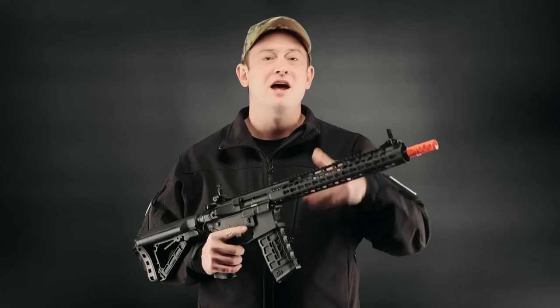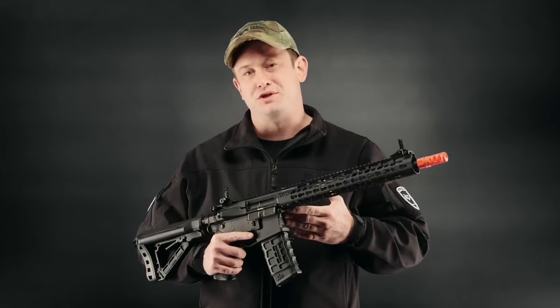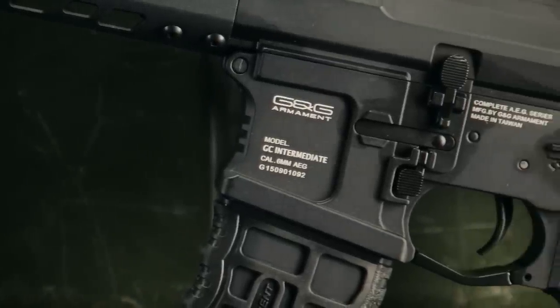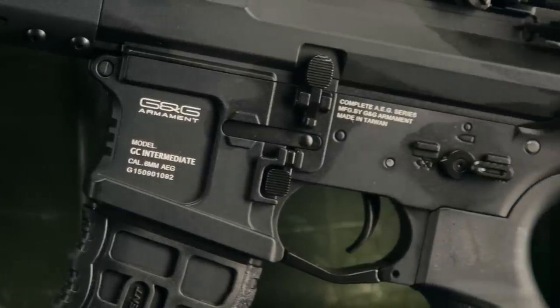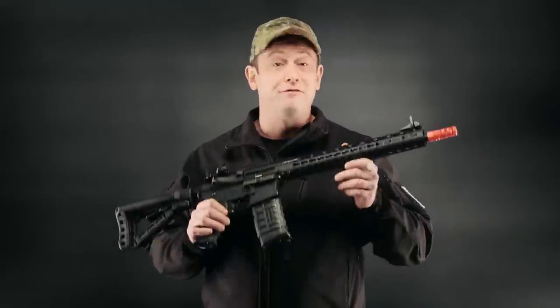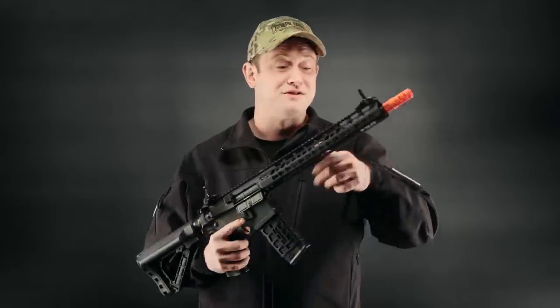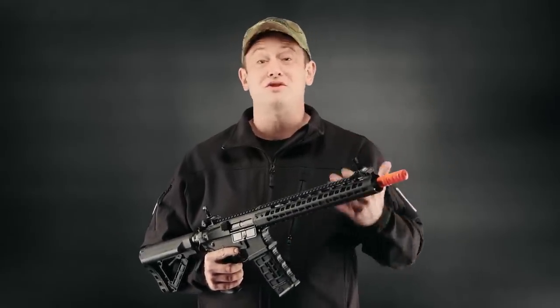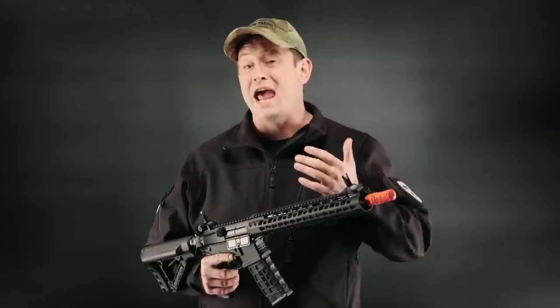This is the G&G Wild Hog 13.5-inch Combat Machine. They have these in variants from 7, 9, 12, to 13.5 inches in the Combat Machine series, and they also have a full availability of full metal models in this series as well. So you're going to have a wide variety of price ranges to choose from that's going to fit your build and your budget.